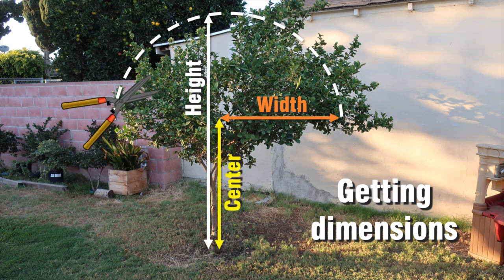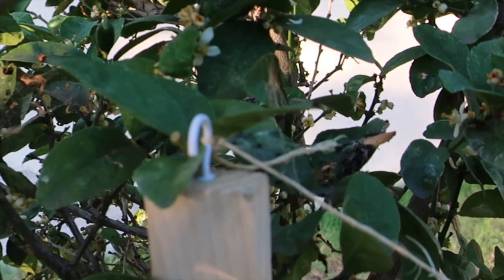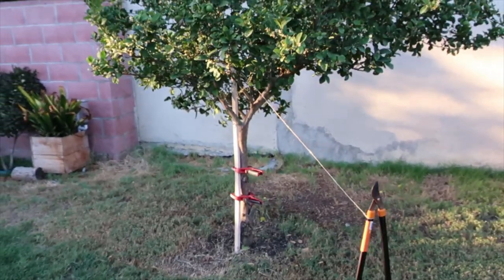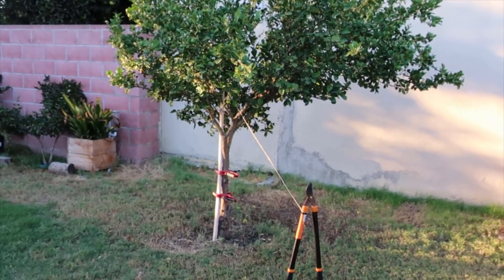For the center, this will be the wooden board length. Subtract the width length from the height length to determine the rotation center point. After you have cut the wood board to size, drill a pilot hole on one end to avoid splitting the wood, then insert the hanging screw into the pilot hole. Secure the wood board to the tree trunk using the clamps, then attach one end of the string to the hanging screw and attach the loppers on the other end. Now our template is ready to be used.